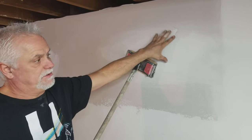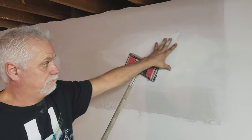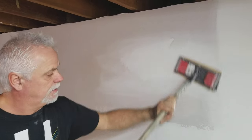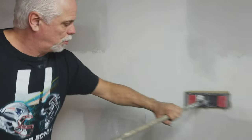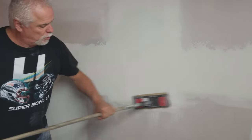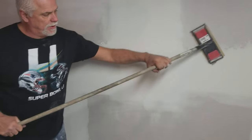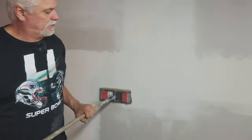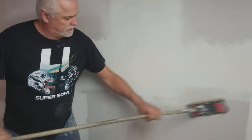You don't want to go across the tape because you'll get unevenness. Going this way — along the tape — you can control your evenness and how you sand it out.